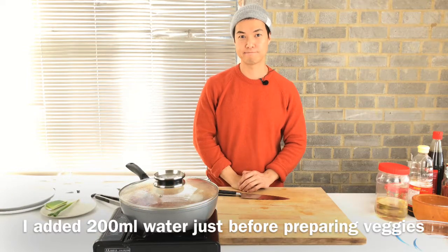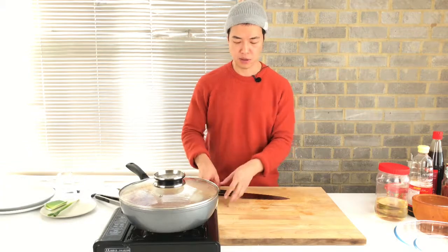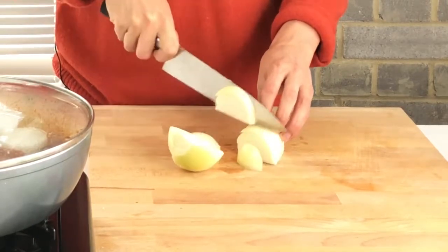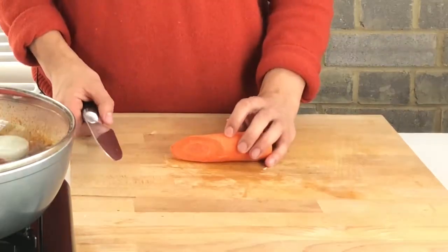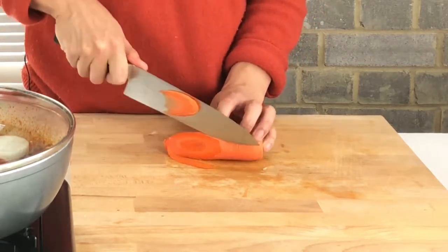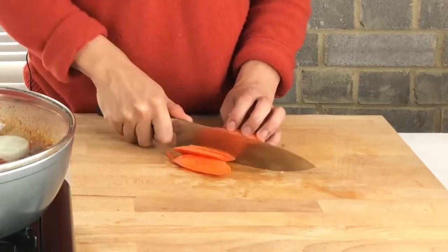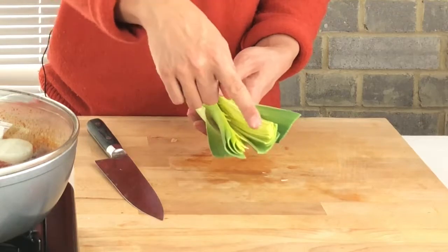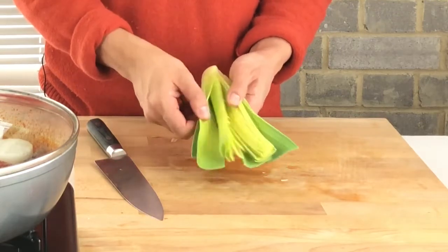This time I'm going to cook it with the lid on for half an hour. In the meanwhile I'm going to prepare all the vegetables: one onion, 60 grams of carrot, and 120 grams of leek. I cut through the middle and rinse all the layers.